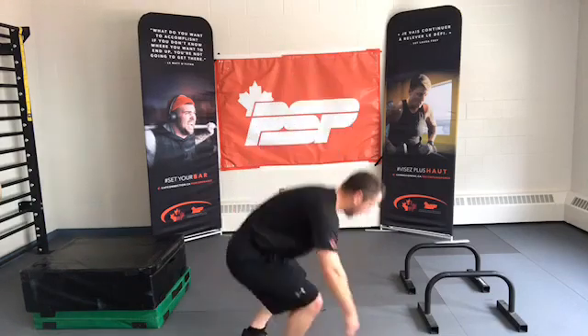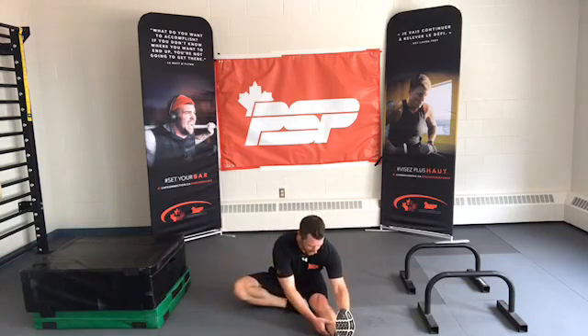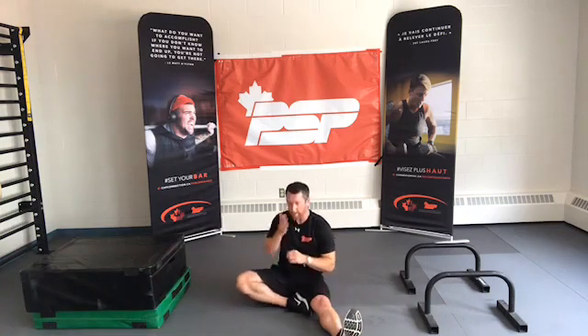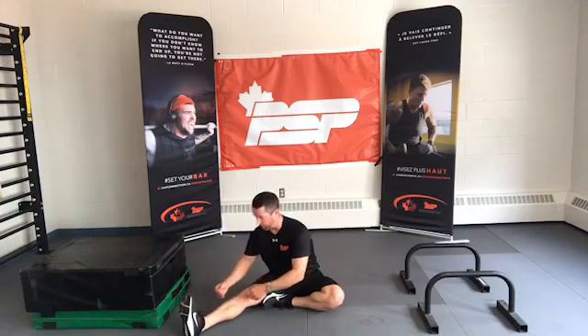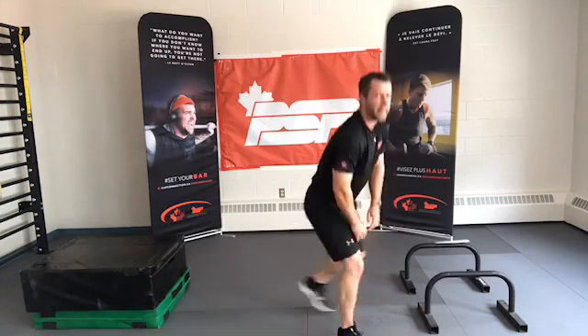Let's have a seat for one more — let's just isolate the hamstrings. One leg out, one up against the other. Sit tall, breathe in, exhale — one side at a time. Other side: breathe in, sit tall, square up, exhale, hinge. Inhale. That's it for now.